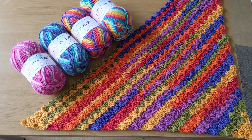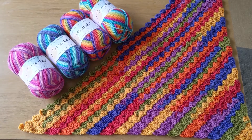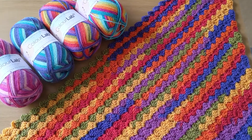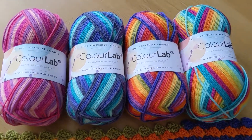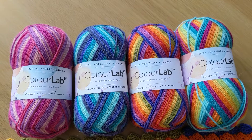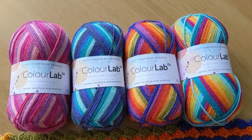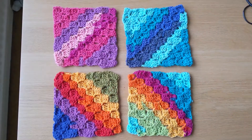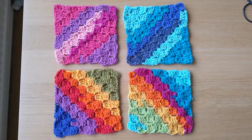This is a crochet tutorial for a corner-to-corner baby blanket. The link to the free pattern is in the description. I use self-striping yarn by West Yorkshire Spinners ColorLab in double knit. Of course you can use any yarn you like — this one is 100% natural wool, reared, sheared, and spun here in the UK.